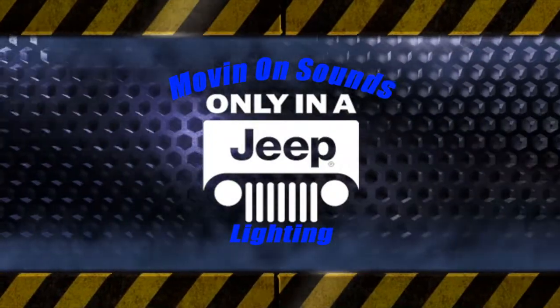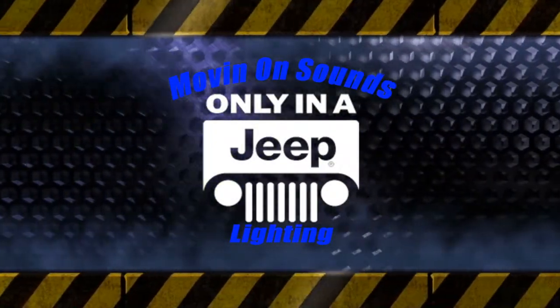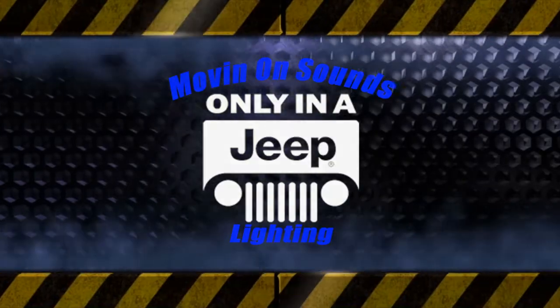Hey everybody, Moving On Sounds here, and today we're showing you a Jeep Grand Cherokee with some LED lighting.